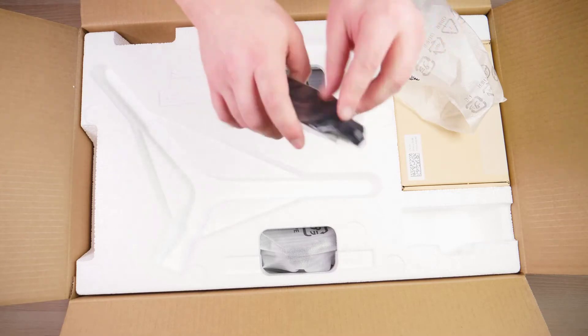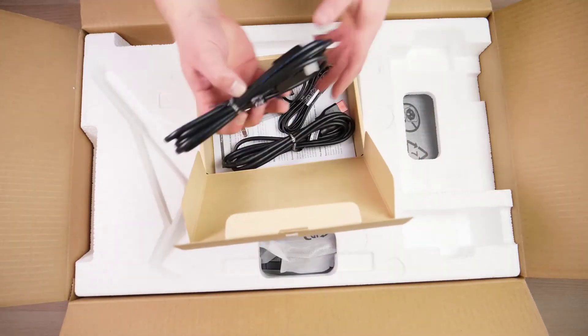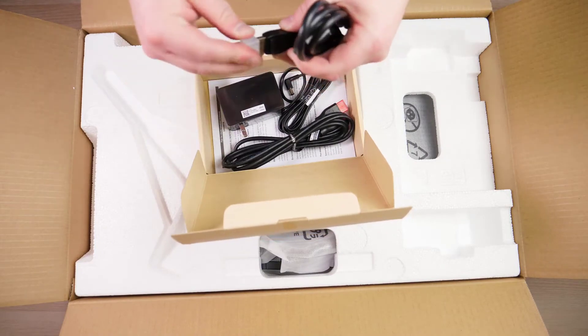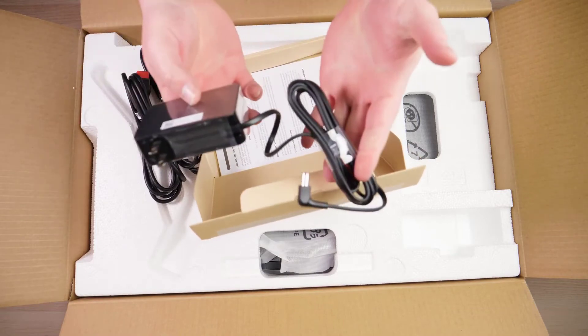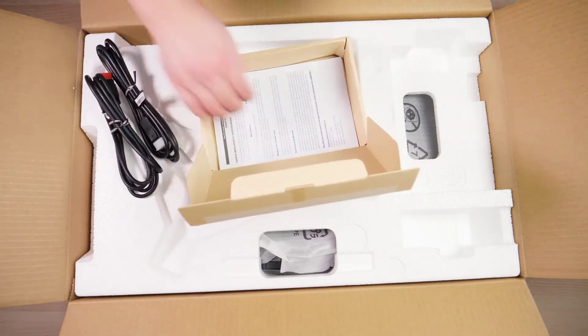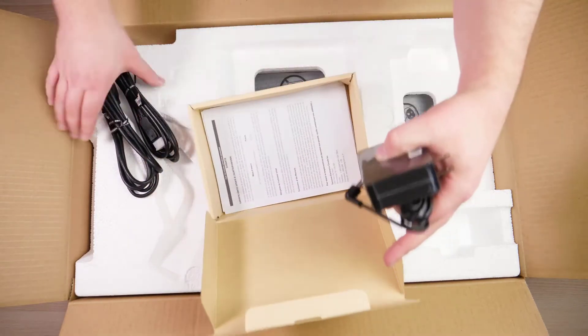It looks like a middle part of the stand. So let's see what's in this box. It comes with one DisplayPort cable, one HDMI cable, and then you do have an external power supply that just plugs in directly to the back of it as well. That looks like everything in here, and of course you've got some warranty and regulatory information.